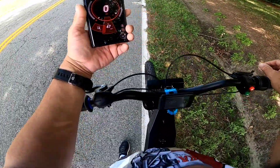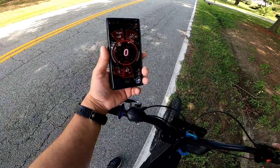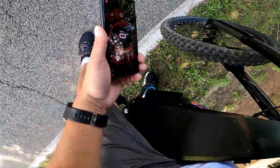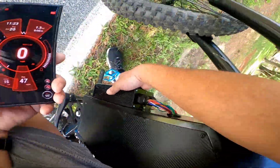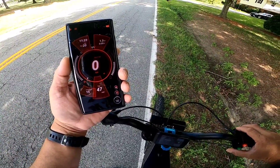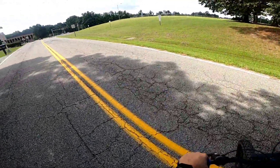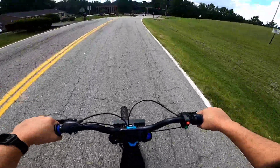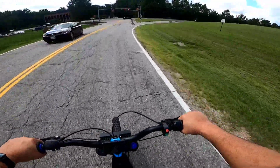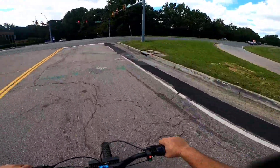Not too shabby. Not too shabby. Matter of fact man, let me tell you something - if this thing is going 47.7 with this little controller right here and that little battery, I think this thing is going to haul some butt. Maybe we aren't underestimating this little controller - it may have a nice bit of power to it.